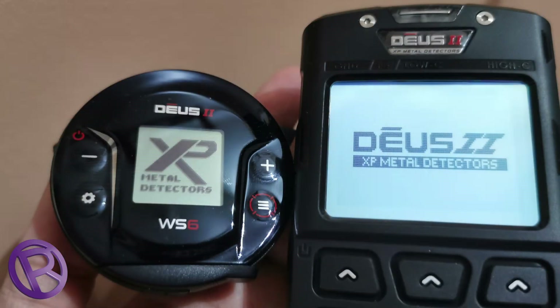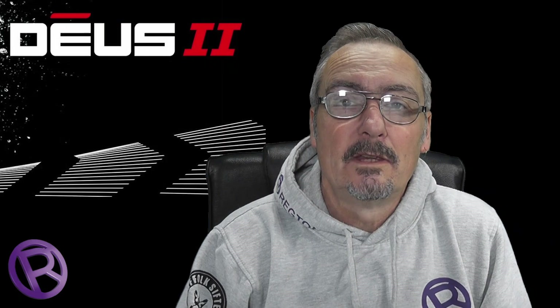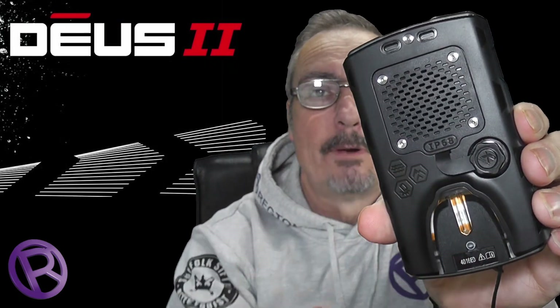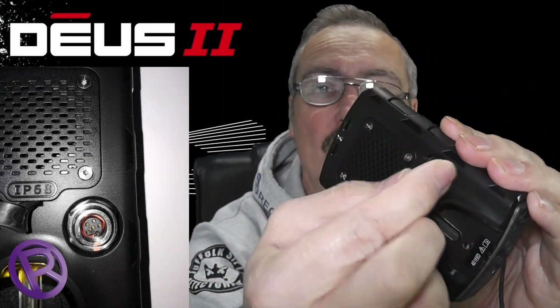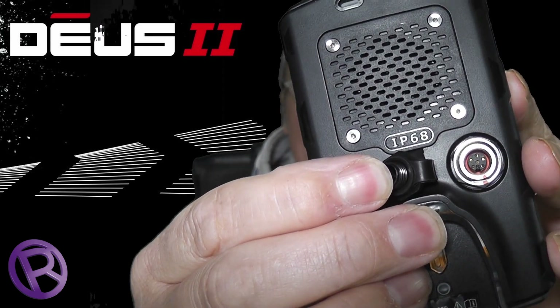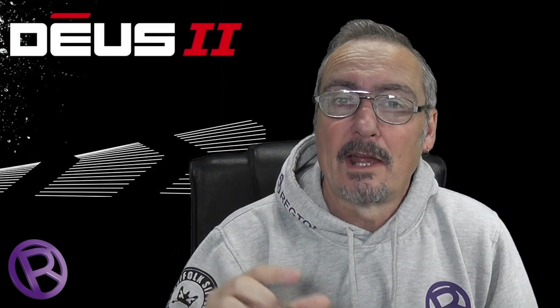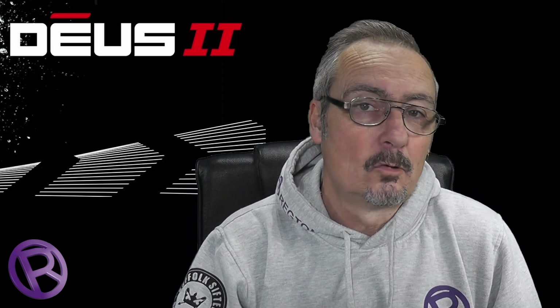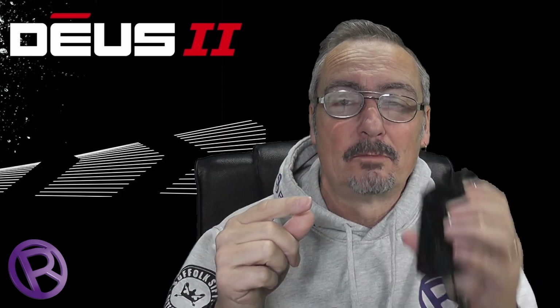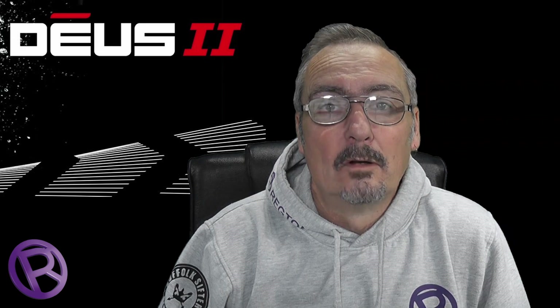Another cool feature of the XP Deus 2 is that when you turn the remote on, the WS6 back phones turn on as well, and when you turn the remote off, the headphones turn off as well — so you don't have to fiddle around with two buttons. Now the Deus 2 remote has a different port on the back of the unit — it's an unscrewable port and in that there is a multi-pinned connector. The USB charging lead is one-into-three: two connectors still go to your coil charging and back phones, but the third one has a round connector which screws into the multi-port plug on the back of the Deus 2 remote for charging and data updates.